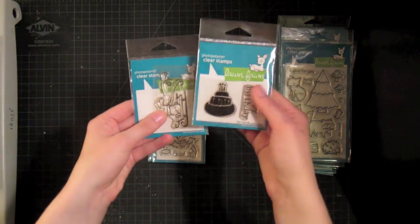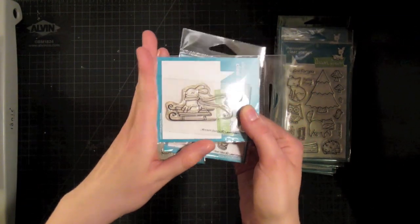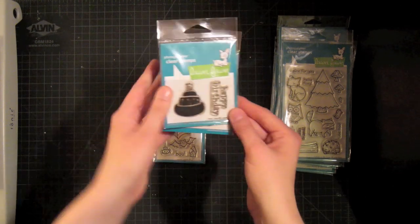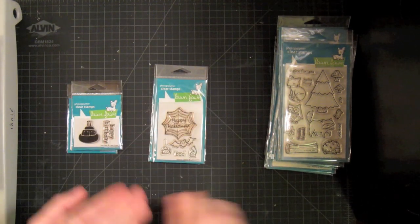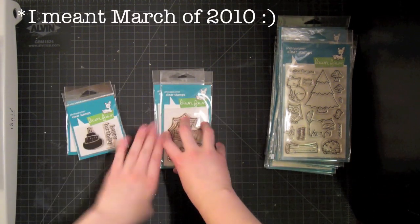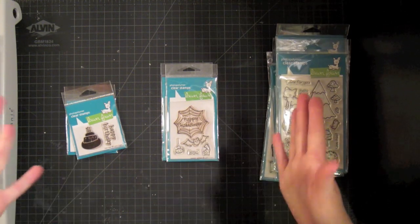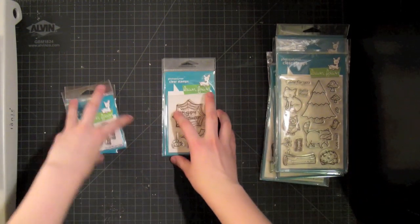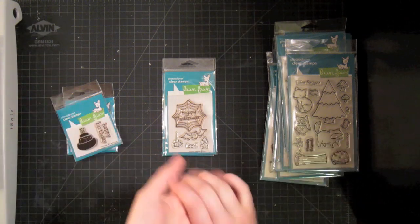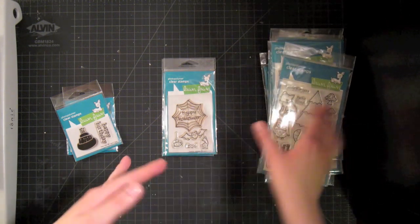I really like the small ones because you can pick up a wide variety of images for a really low price. This was the first one they released back in late fall of 2010, and they've added more to the collection since. This is their year one anniversary stamp set — they've only been around since about May of 2010. I have a lot of Lawn Fawn stamp sets, and if you follow my vlog, you know I'm on a design team, Lawnscaping Challenges, where we use Lawn Fawn stamps in all of our challenges.